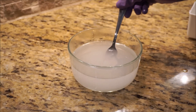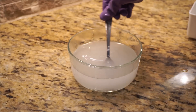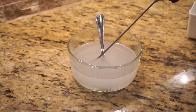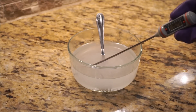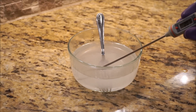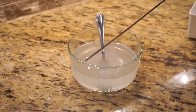Every time I pour it in — oh, that is hot. My fork's hot. This was just room temperature water before. Let's see what the temperature is now. 205 degrees — that's essentially boiling. Boiling is 212 degrees Fahrenheit. So just by pouring in the potassium hydroxide to the water, it's now boiling temperature.